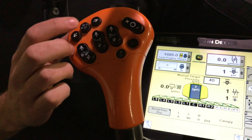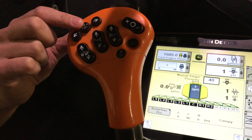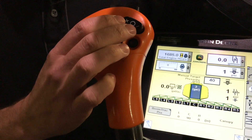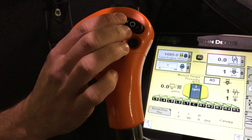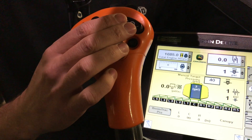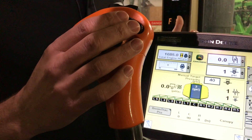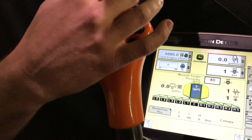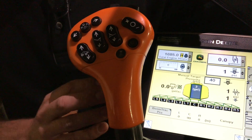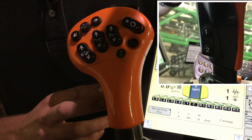Boom indexing is where we can shut our boom sections off from the left or right, working inward from the outside. By touching this here, we'll turn all of our sections back on. Here we have our transmission speed selection. As we go up or down with this, it will change our target field speed on the corner post. With our hydro handle all the way forward, a cruise icon will illuminate and we'll be in cruise control. At the top of our hydro handle, we have left and right for foam markers if you have them installed. On the side, we have buttons one and two for our auto track resume and boom track resume.